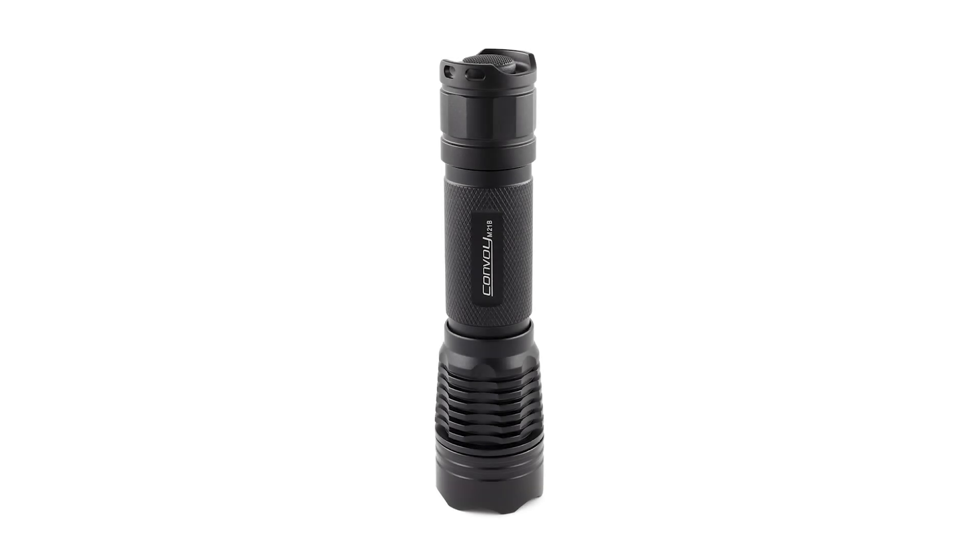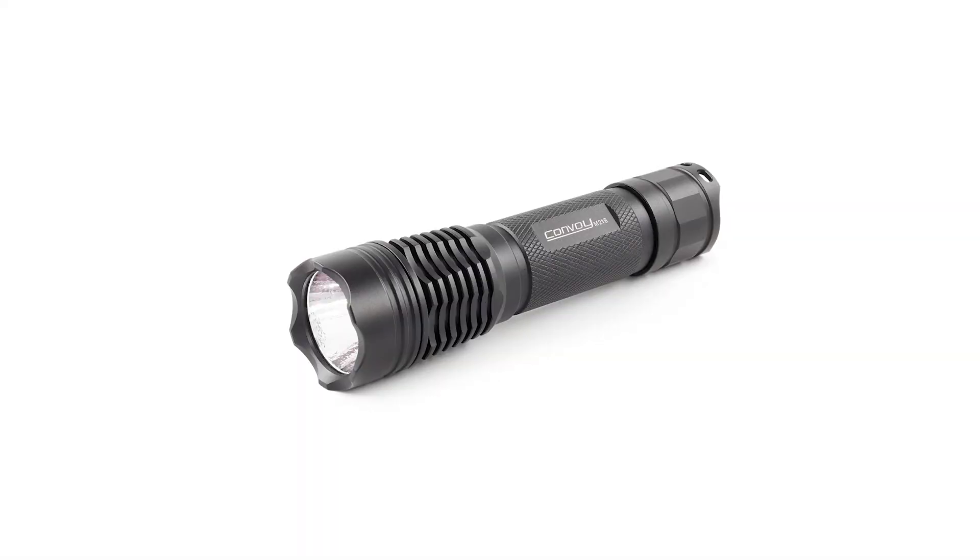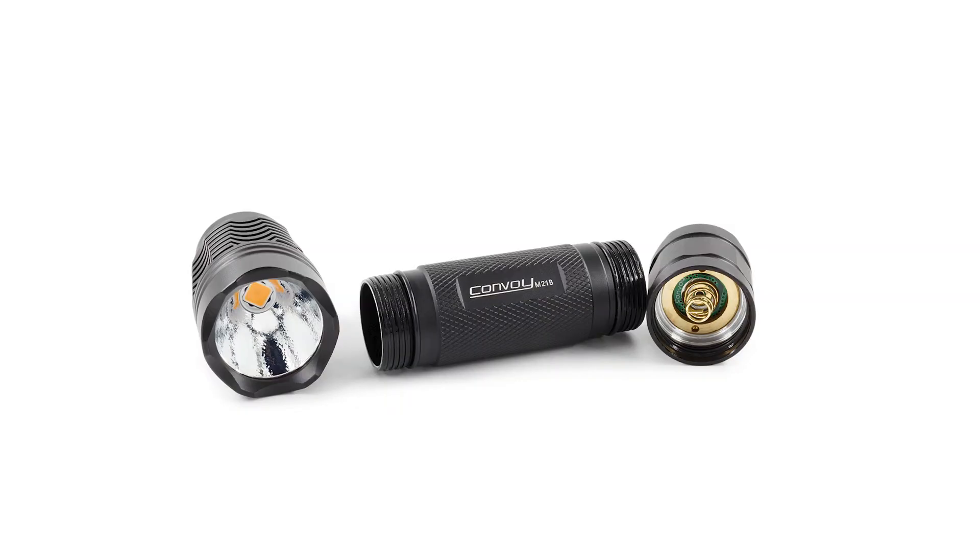Hello and welcome back to my channel. Today I have another Convoy flashlight — it's the M21B with GTFC40 high CRI LED. Here are some photos of how it looks, and as always I'll post a link in the video description where you can find it.